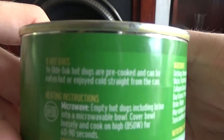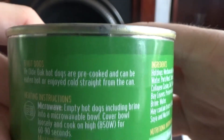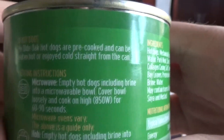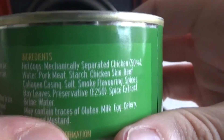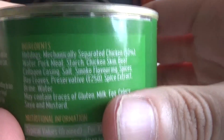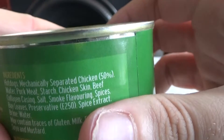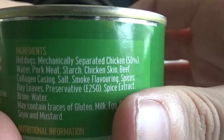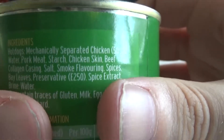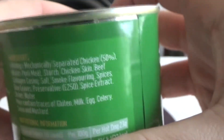We'll start off with Ye Old Oak. Ye Old Oak hot dogs — let's focus — are pretty good. I think I'm being hot or having them cold, straight from the can — no thanks. I can do these in the microwave, that means I have to spend ages boiling them, but let's look at the more important things: mechanically separated chicken 50%, water, pork meat, starch, chicken skin, beef collagen casings, salt, smoke flavoured spices, bay leaves, preservative E250, spice extract, brine water.